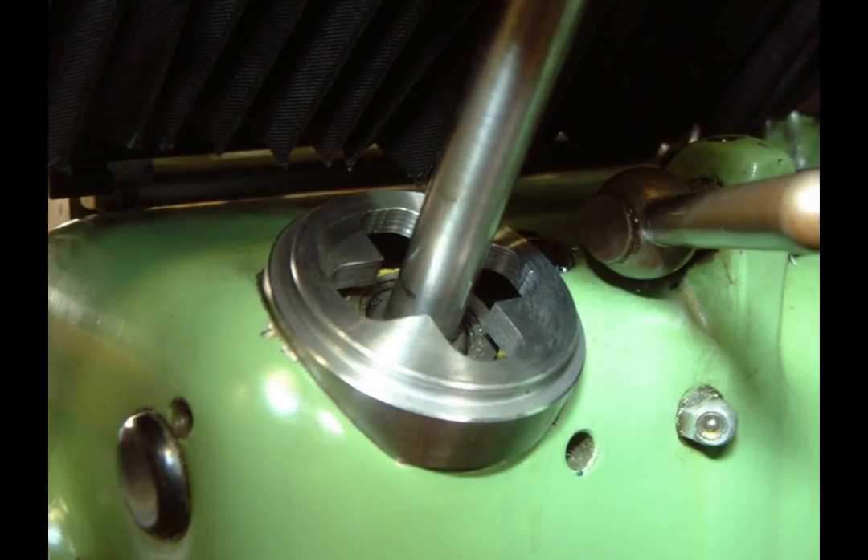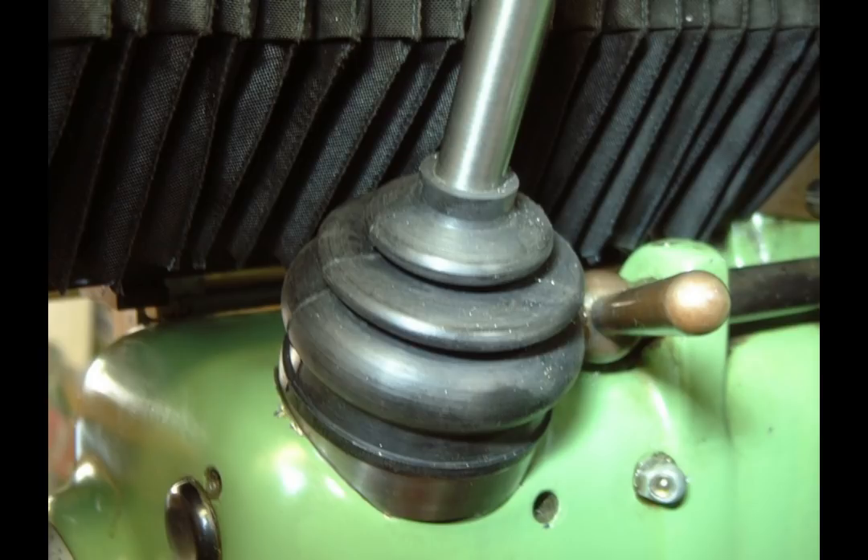Somebody had taken off the guide grid off the XZ shifter. I have no idea what the purpose behind removing it was, but I guess this allowed shifting the X and Z feeds simultaneously — a dangerous thing in my opinion. Or maybe it just got lost, who knows. So I made a new guide grid and sealed it with a rubber bellow from Tractor Supply.